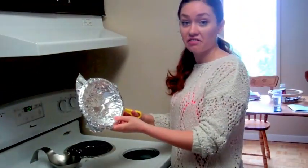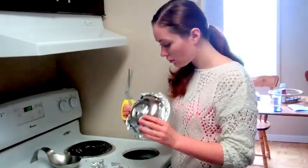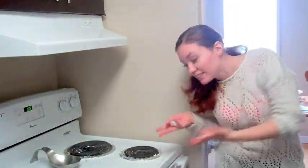Cut off the excess. Voila! Tip number two: wash only what you need.